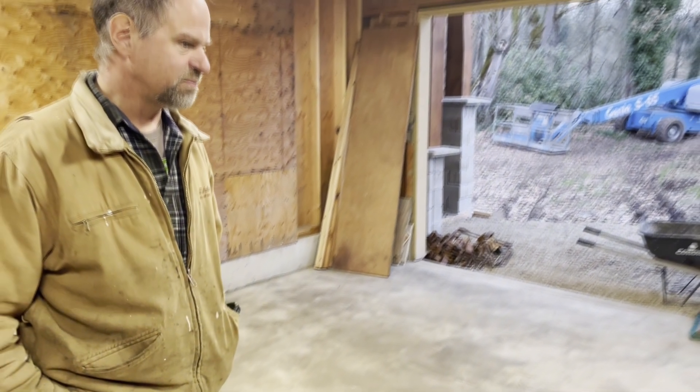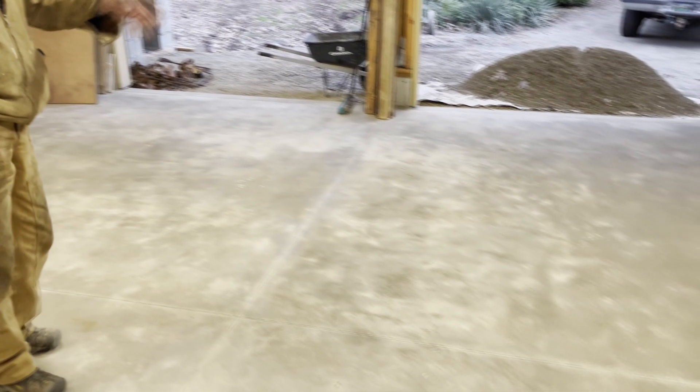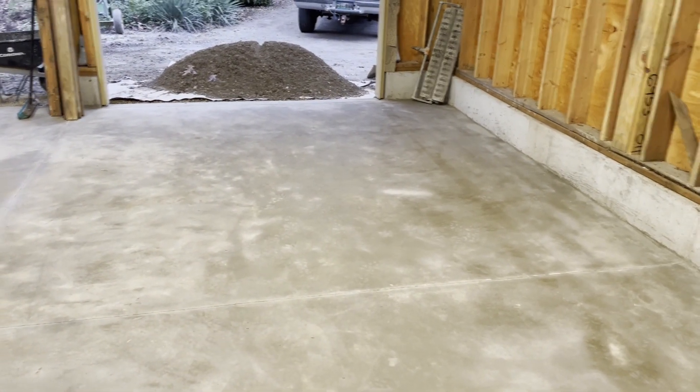The biggest chunk of concrete you can have without cracking is about 120 square feet — so about 10 by 10 is the biggest you can really do, maybe a little more than that. So we split it in half, making it actually about 12 feet by 12 feet.